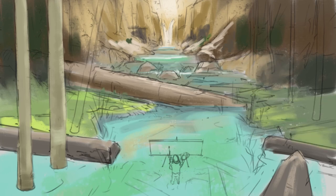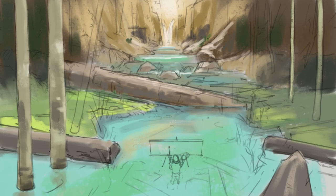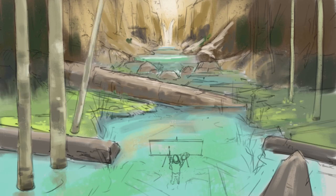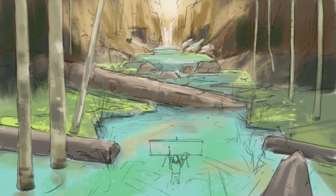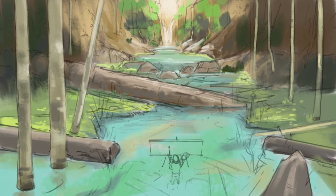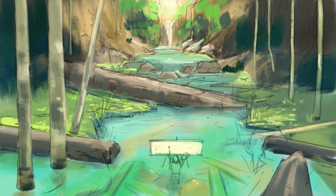Right after I finish the line art, I try to block out all the colors as quickly as possible. I try to cover up all the gray or white of the canvas — that helps me establish the kind of lighting and mood that I want. Initially the colors are kind of washed out; I try to keep the palette more muted towards the beginning and increase the saturation as I go along.